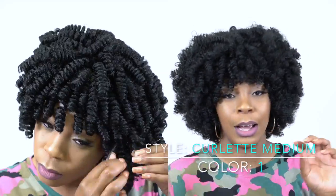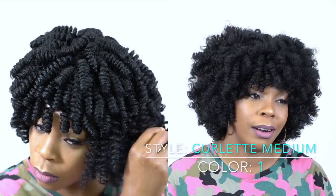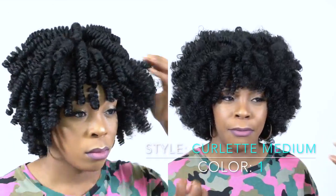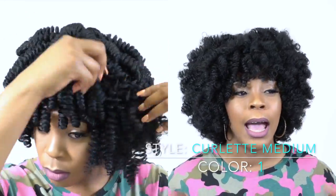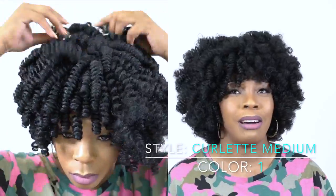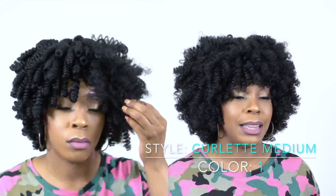I decided to take one curl and split it into two — that was my whole thing. I took one curl and split it into two, and it started to fluff out some more. It wasn't really losing definition, but it was making it look a little bit more natural to me, and that was what I was going for. After I tried splitting it into two, I realized I had to get the back properly.